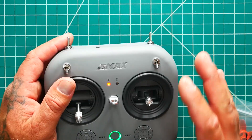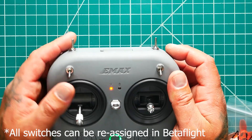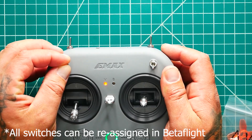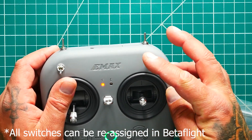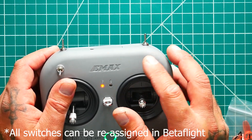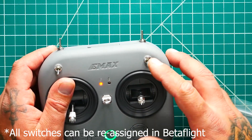The only thing you must figure out is your switches. You've got your beeper, your flip-over-after-crash aka turtle mode, your disarm and your arm, and then your flight mode switch. Top position is angle, middle is horizon, and bottom is acro. If you want to do flips or rolls, that's the acro mode — you come all the way forward, flip, just like that.